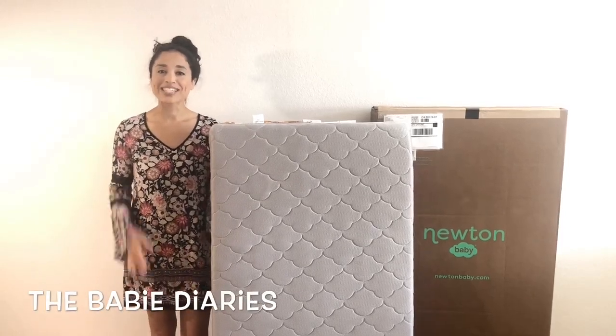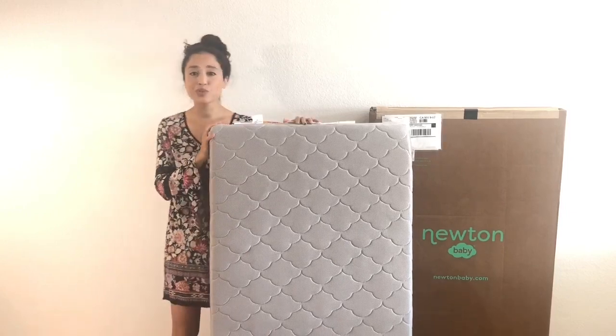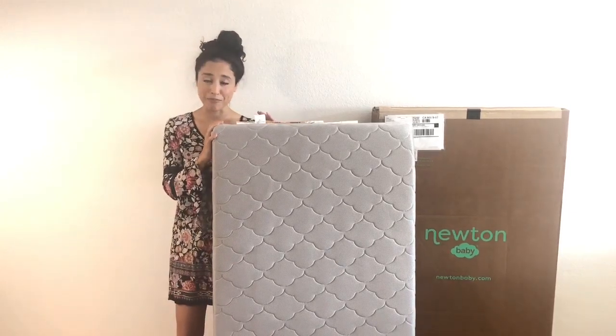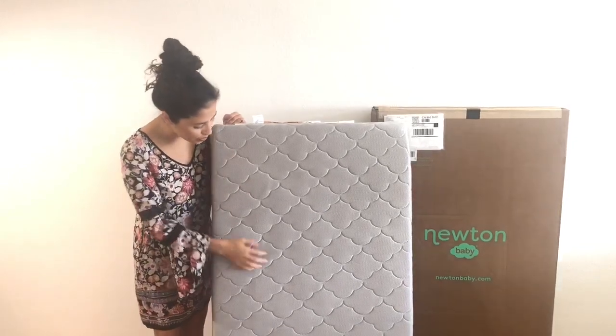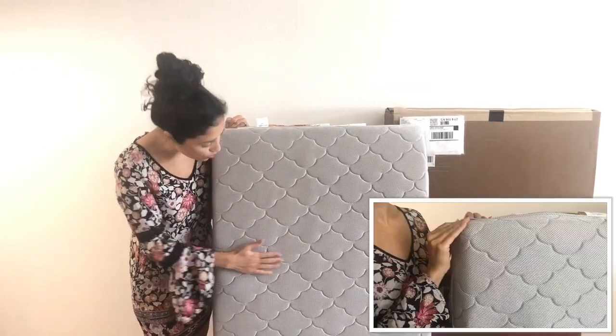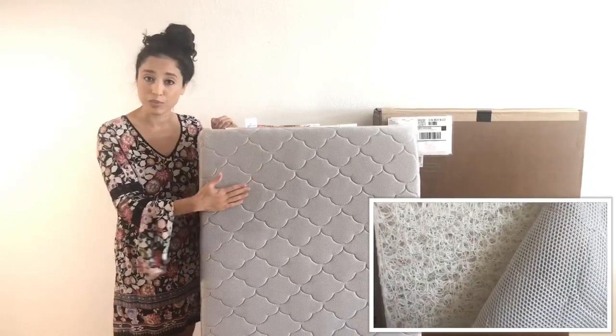Hey guys, this is Brie from The Baby Diaries and today I'm reviewing the Newton Baby Crib Mattress. This innovative crib mattress was designed with your baby's health and safety in mind. It is 100% breathable. When you take a closer look at the cover you can see all of these little tiny holes for airflow, which also means you'll have a less sweaty baby in addition to it being fully breathable.